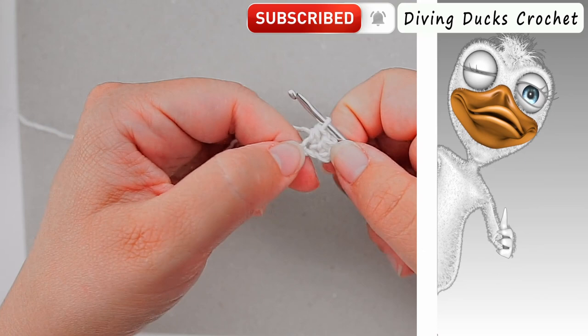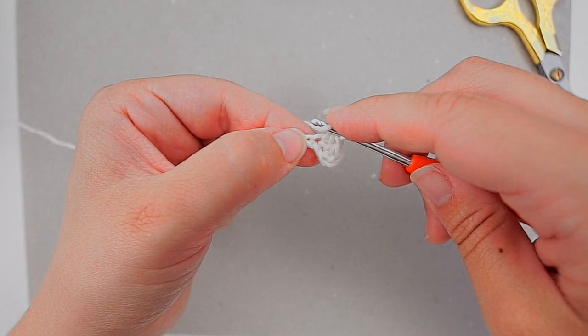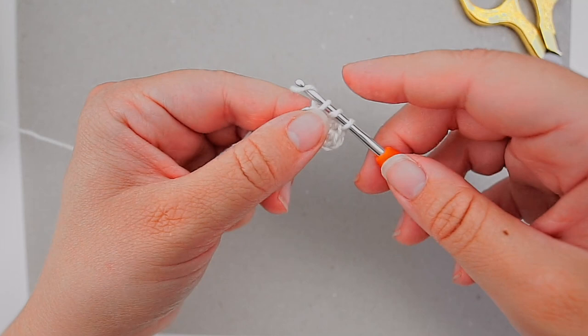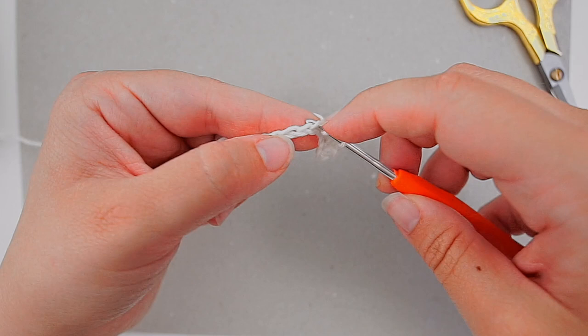Yarn over, pull through all three loops. Yarn over, insert your hook in the next chain, yarn over, pull through one of the loops, yarn over, pull through all three loops.